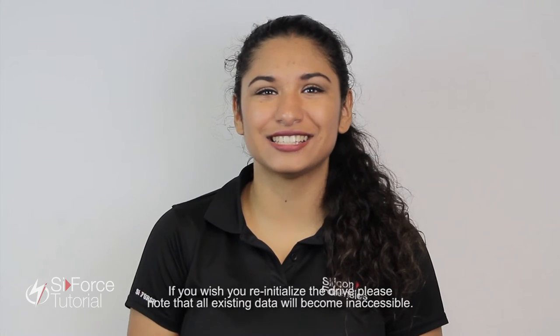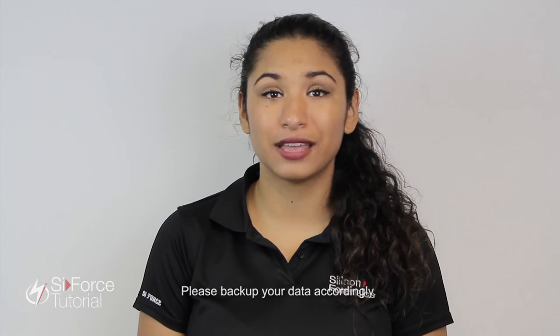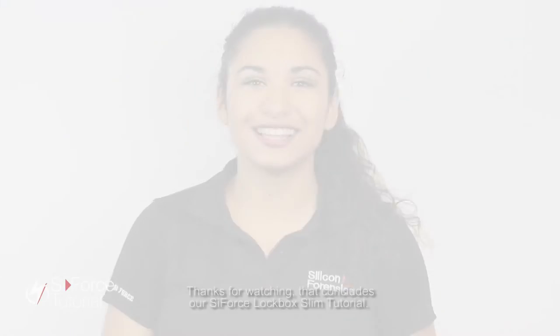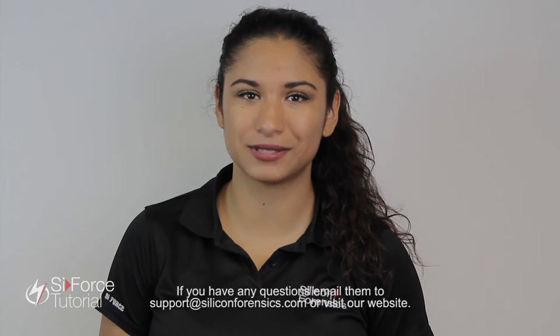If you wish to re-initialize the drive, please note that all existing data will become inaccessible. Please back up your data accordingly. Thanks for watching. That concludes our Lifeforce Lockbox Slim tutorial. If you have any questions, email them to support at SiliconForensics.com or visit our website.